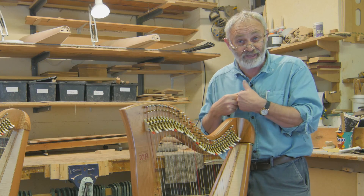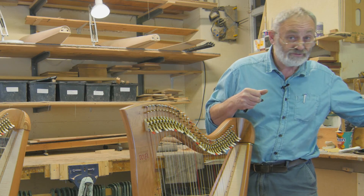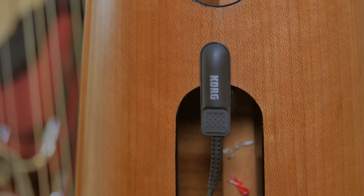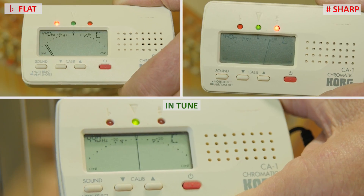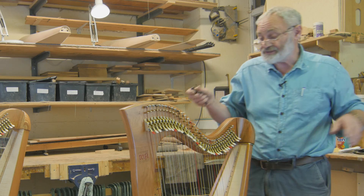You can use a piano if you haven't got a meter or your ear isn't reliable enough. Another option is to use a meter, which basically has a little microphone that clips on the sound box. You pluck the string and the meter will read whether it's sharp or flat, so you can get it spot on.